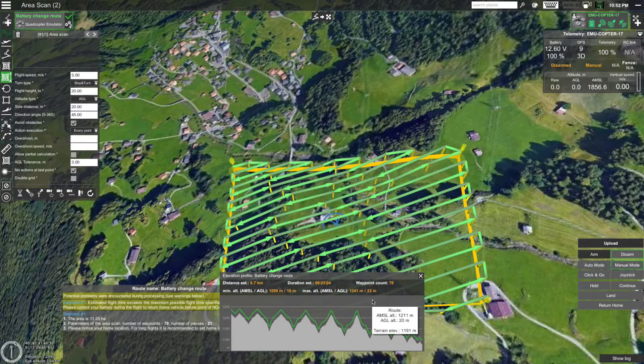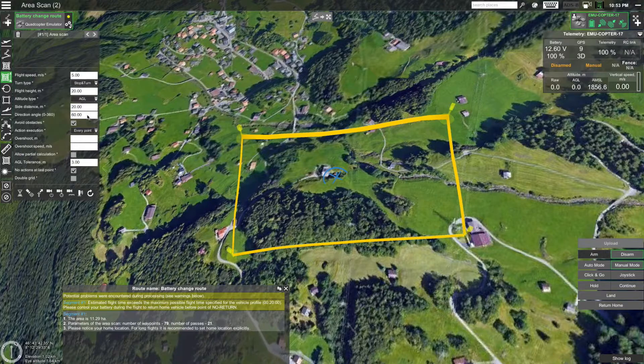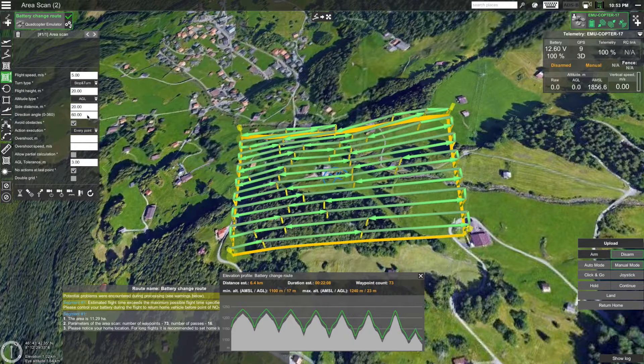You can see that it keeps an AGL altitude of 20 meters with a maximum deviation of 3 meters. Currently, the estimated route duration is roughly 23 minutes, which is 3 minutes more than the maximum flight time specified for the drone. Before flying the route, there is one more thing to do to optimize it. Let's change the direction angle so that the survey lines are parallel to the longest edge of the selected area. Go to the area scan parameters window and change the direction angle — let's try setting it to 60 degrees. Once the route has been recalculated, you can see that the estimated flight time has been decreased to 22 minutes. This is one of the reasons why it's always best to set the survey lines parallel to the longest edge of the selected area.